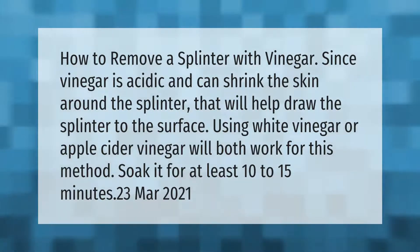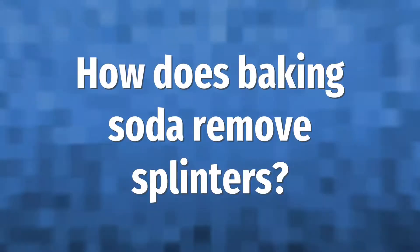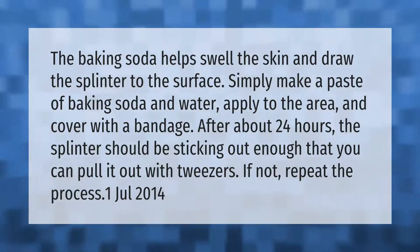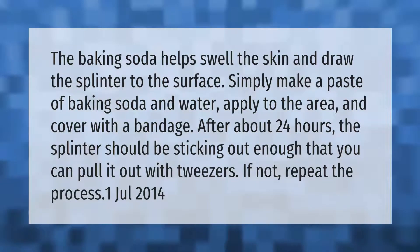The baking soda helps swell the skin and draw the splinter to the surface. Simply make a paste of baking soda and water, apply to the area, and cover with a bandage. After about 24 hours the splinter should be sticking out enough that you can pull it out with tweezers. If not, repeat the process.